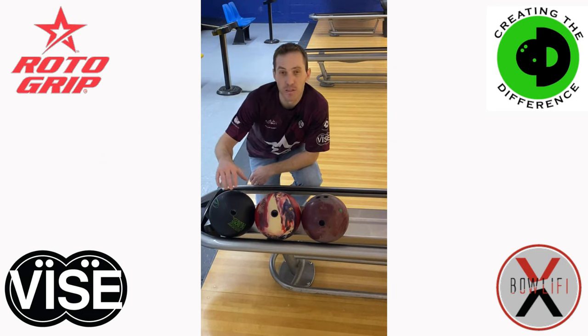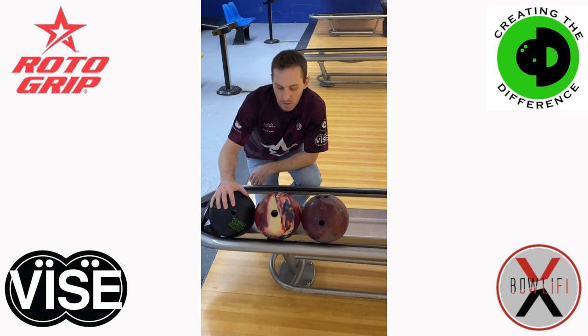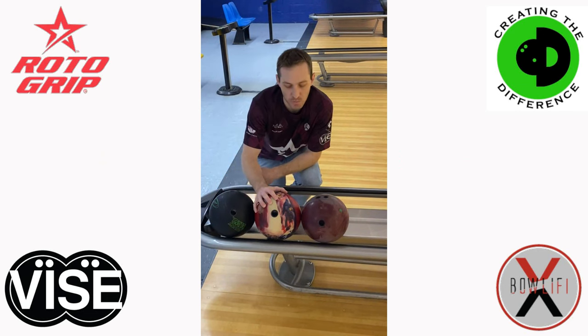All right, dual bowling fans. Last week we discussed urethane bowling balls. This week we're going to talk about short pin-to-PAP layouts on reactive bowling balls and when they might be useful.